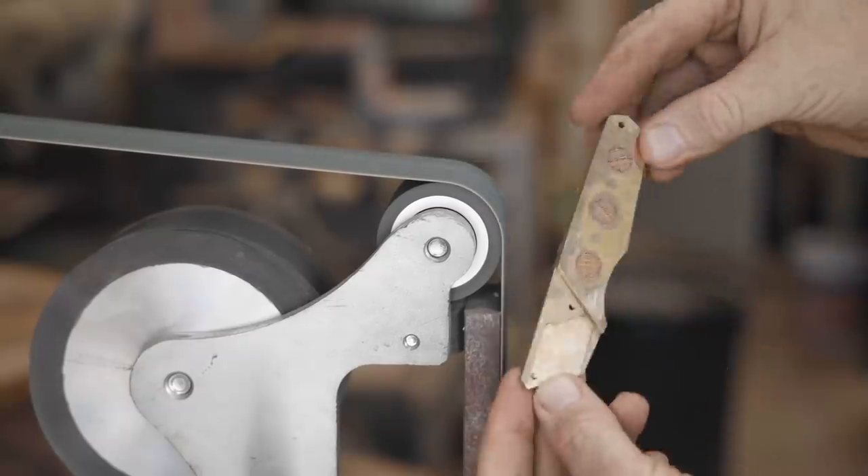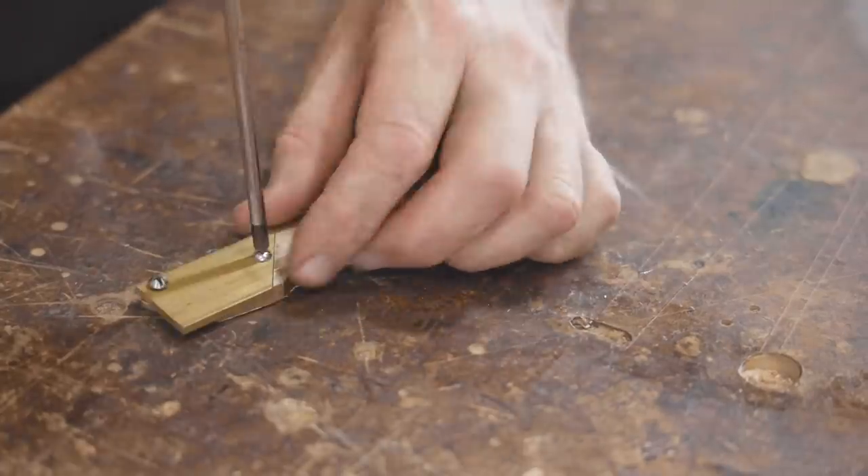Now I need to finish shaping the blade cover, and to do that I'll fix it back in place with the two screws.